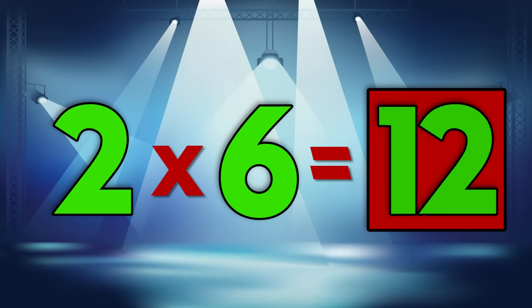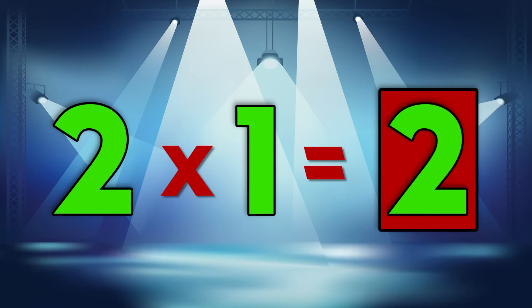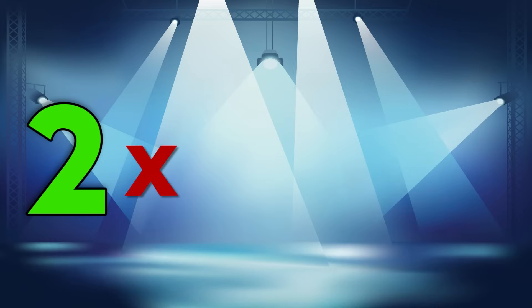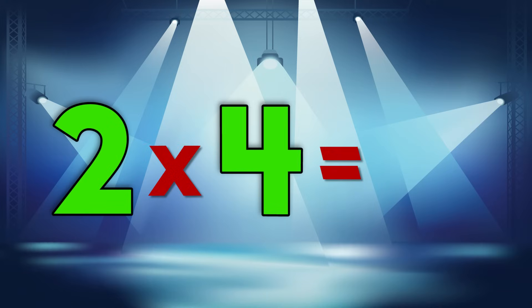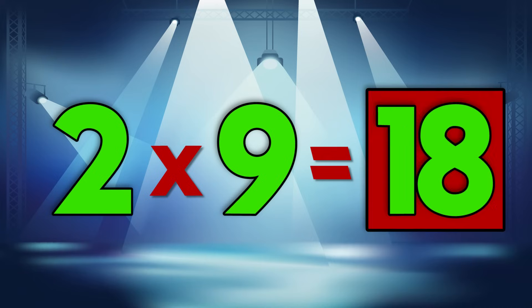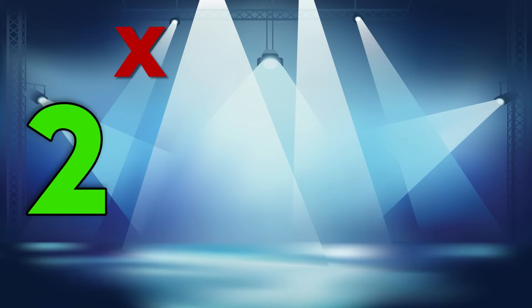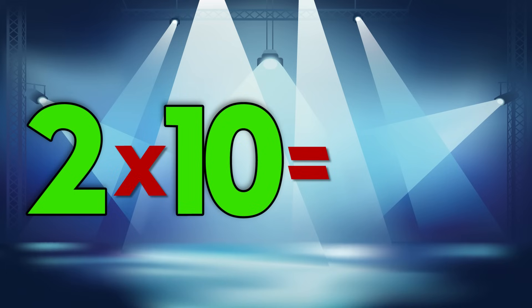2 x 2 is 4. 2 x 6 is 12. 2 x 8 is 16. 2 x 1 is 2. 2 x 7 is 14. 2 x 11 is 22. 2 x 4 is 8. 2 x 5 is 10. 2 x 9 is 18. 2 x 3 is 6. 2 x 12 is 24. 2 x 10 is 20.